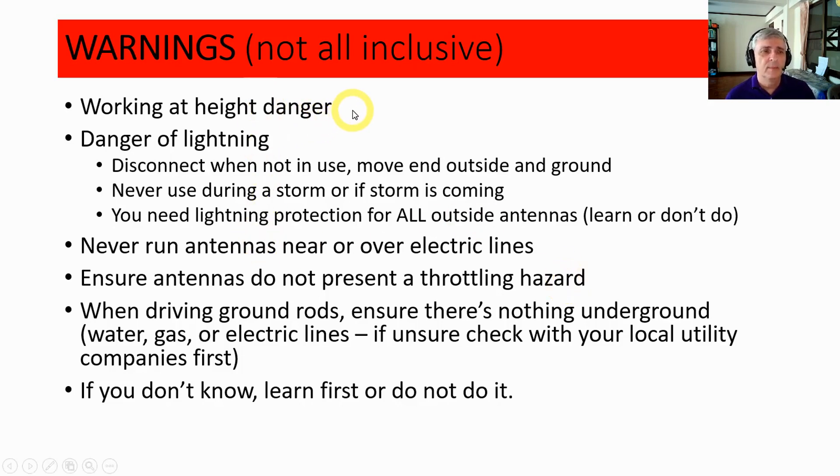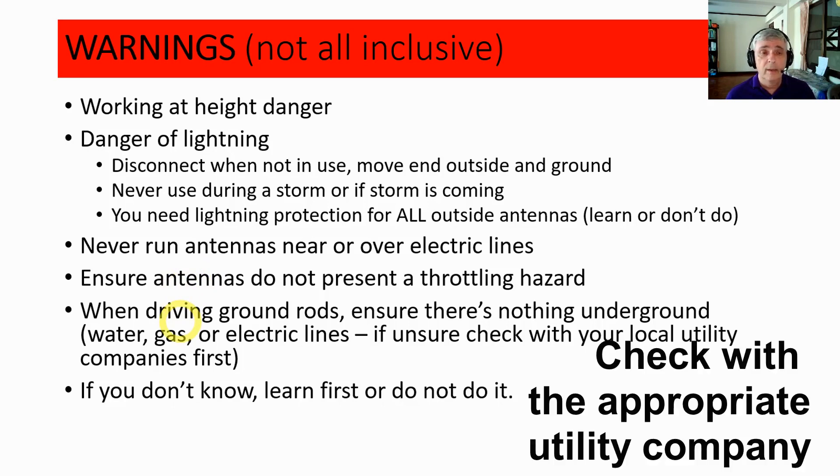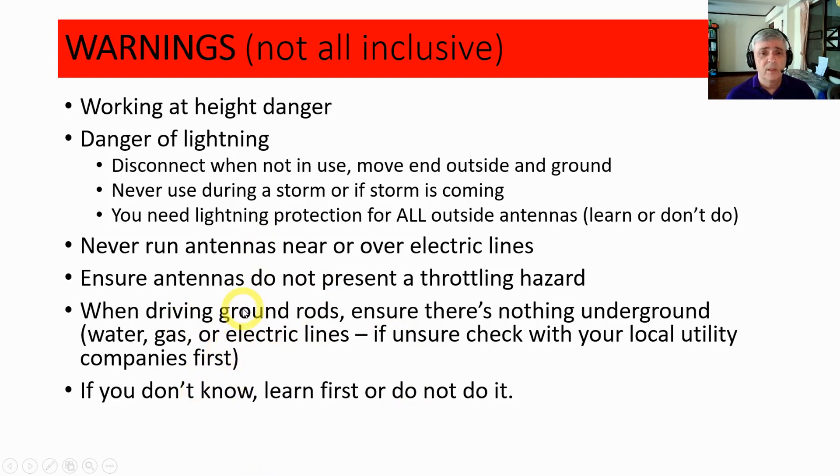Let's go over some dangers about setting up antennas. First, there's working at height — working on a ladder and anything like that. There's danger of lightning — when the radio is not in use, disconnect it and move the end outside. Never use an antenna or radio attached to an antenna during a storm or if a storm is coming, and you're going to need lightning protection for all outside antennas. Never run an antenna near or across an electric line — if the antenna breaks and drops onto an electric line, that's very serious. Do not run antennas where it will strike someone in the face or throat. When driving ground rods, make sure there's nothing underneath the soil — electrical, water, or gas lines you might drive through. If you don't know, check with your electric utility company first, and if you have questions, learn first or don't do it.